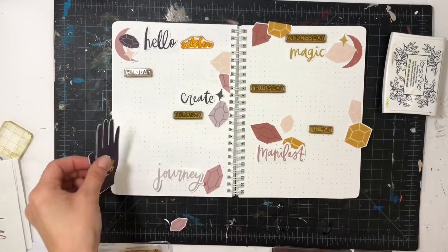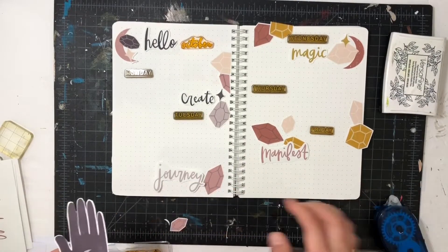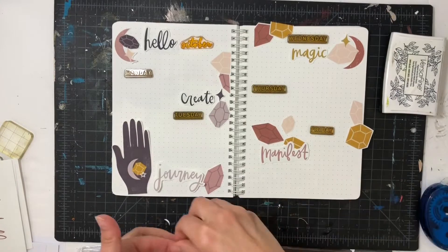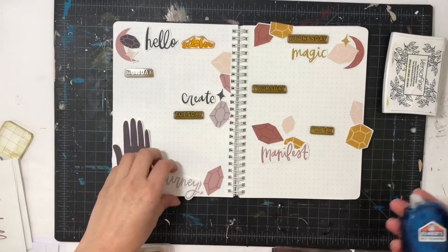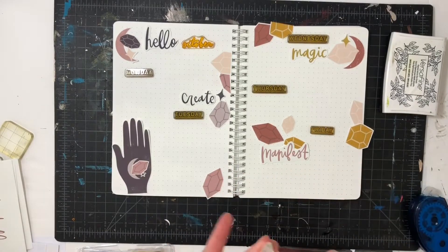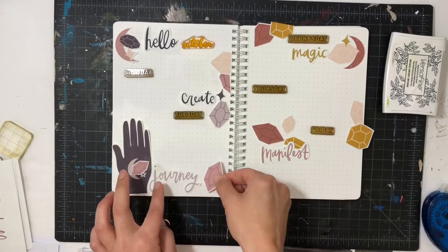Hey everyone, this is Sabrina and welcome back to my channel. I have another Sunday journaling project spread to share with you. This time I will again be using the Mandy Ford printables and showing you how you can use these not only for scrapbooking projects but also for your journal.